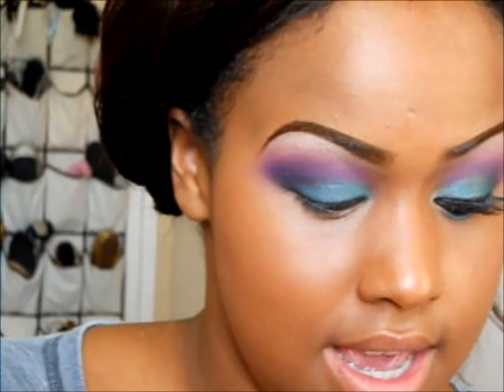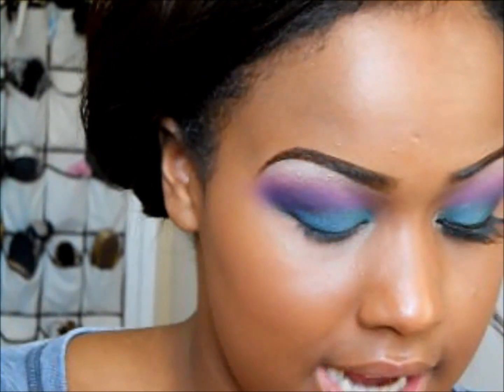Now we're going to line our eyes. I'll be using the ELF cream liner in black and lining my upper lash line.